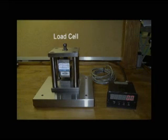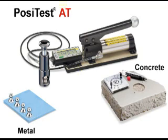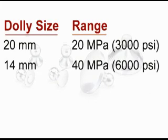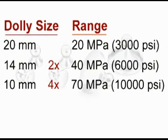Every POSI test adhesion tester pressure system is calibrated and certified to a plus or minus 1% full-scale accuracy using a NIST traceable load cell. The POSI test AT measures adhesion on a variety of coatings and substrates including metal, concrete, wood, and plastic. With the included 20mm dollies, the POSI test AT has a range of up to 20 MPa. Optional 14 or 10mm dollies increase the range of the POSI test AT by 2 and 4 times respectively.